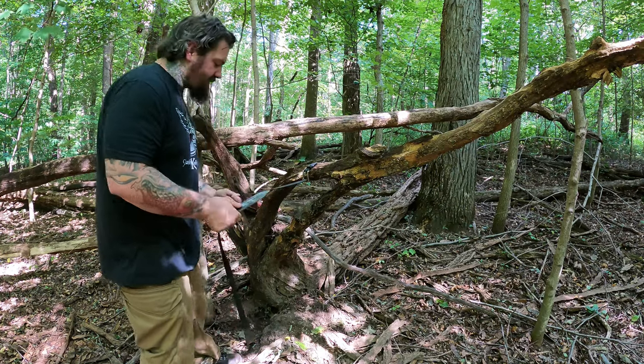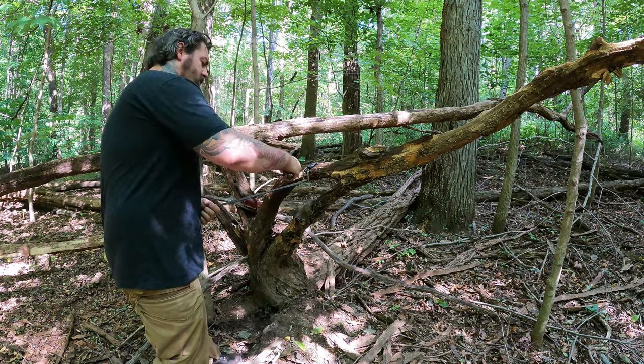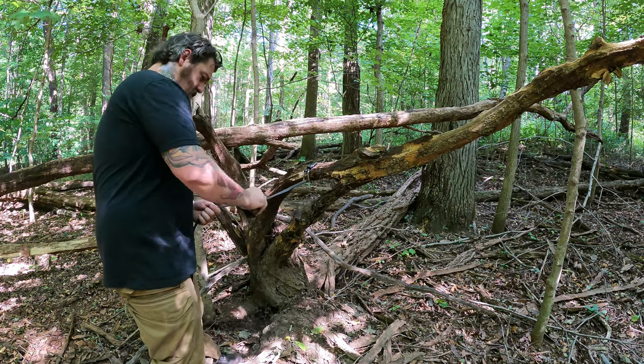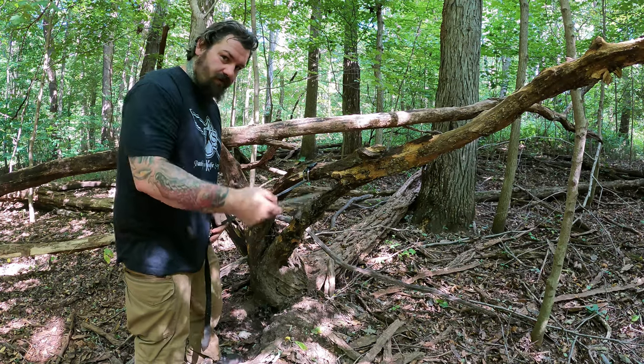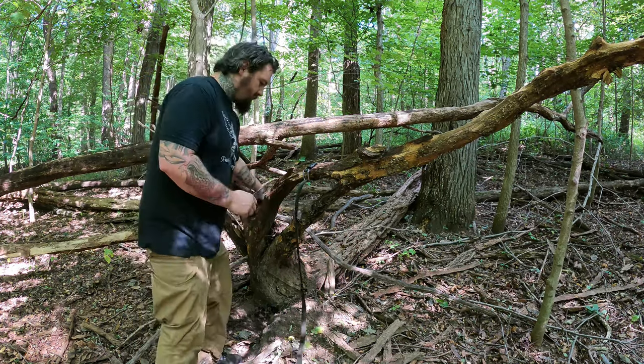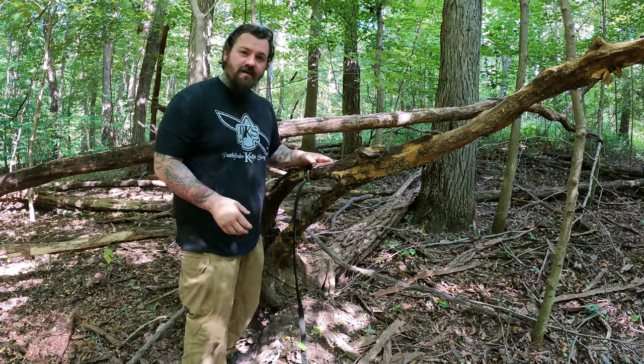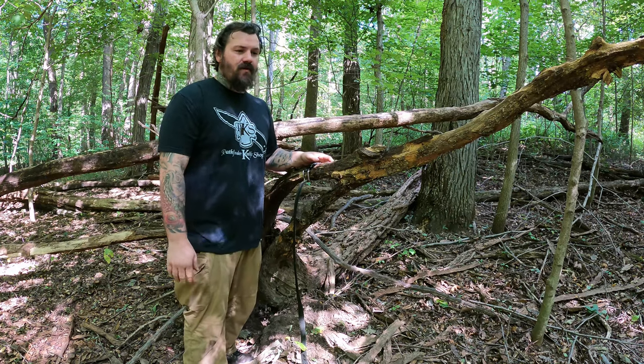It's the same exact technique as the leather strop. Try to pull that belt as tight as possible and just go back and forth — five times hard pressure, five times medium, five times light — just swiping it back and forth. Do that after every task, like I said, to keep your blade razor sharp.